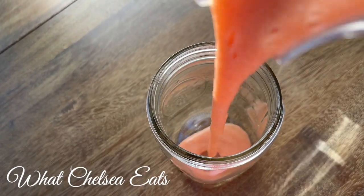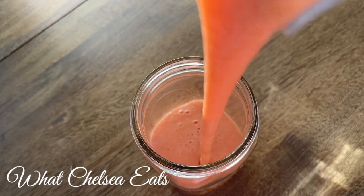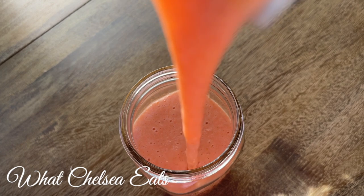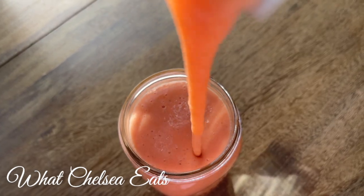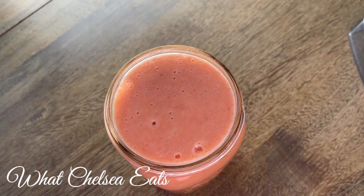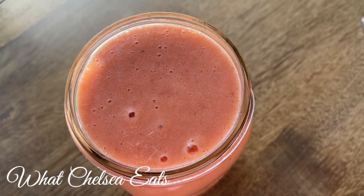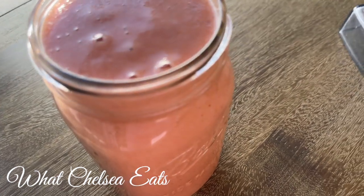Hey y'all, welcome to What Chelsea Eats! Thank you so much for joining me today. In this video I'm going to be sharing with you this cleansing fruit smoothie recipe for detoxification. If you're new here, welcome — I'm so glad you're here. If you like what you see, please consider subscribing and hitting that notification bell so you never miss an episode. I'll be putting all the ingredients and amounts in the description box below.